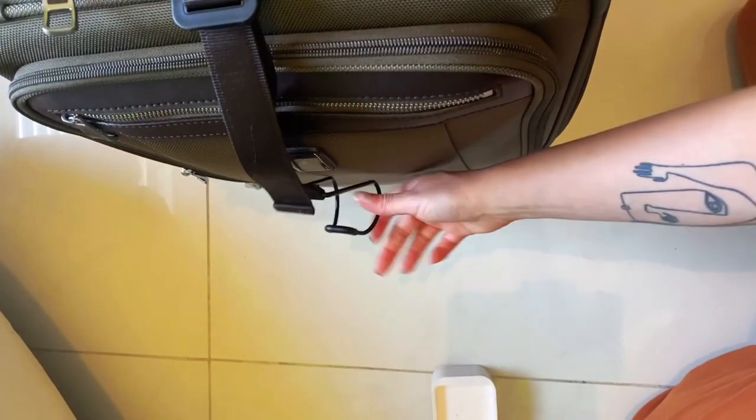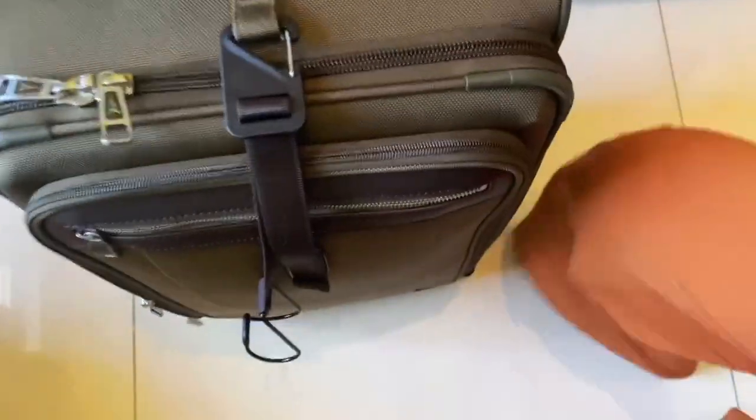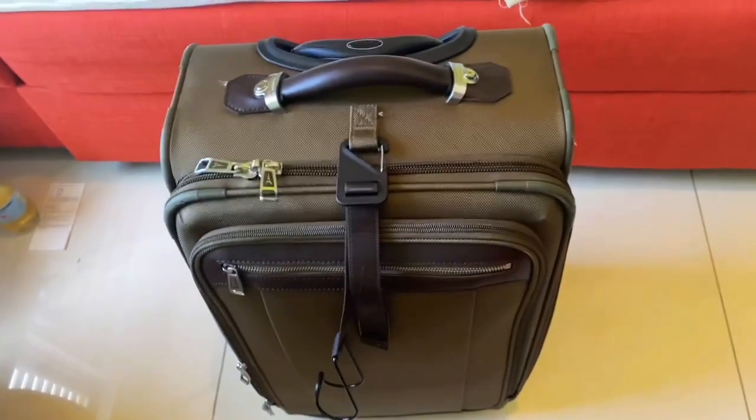You also have another kind of hook to place something on the bag, like a jacket or another little bag on the top of your suitcase. So it's really convenient all around.